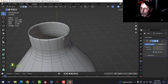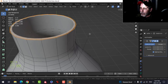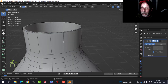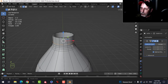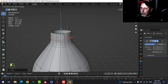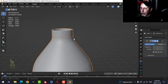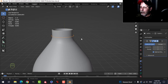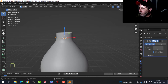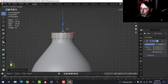If that bothers you, you can Shift+Alt+Click both of these edges, Ctrl+B to bevel, and it'll look a little nicer. Now let's make the cap. Shift+Alt+Click to select the circle at the top, Shift+D and S to scale it out to about there. Press P then Enter to separate it, go back into Object Mode, select it and Tab into Edit Mode. Turn off the subdivision, press E to extrude and pull it up to make the cap.